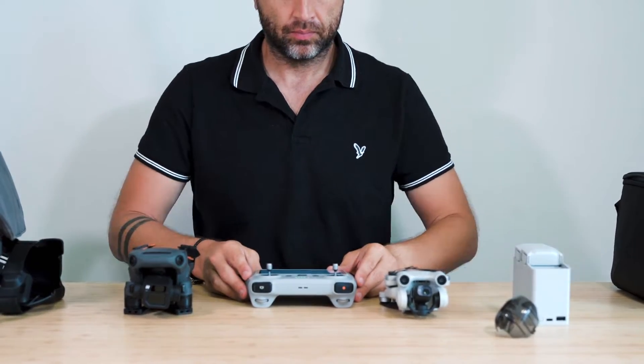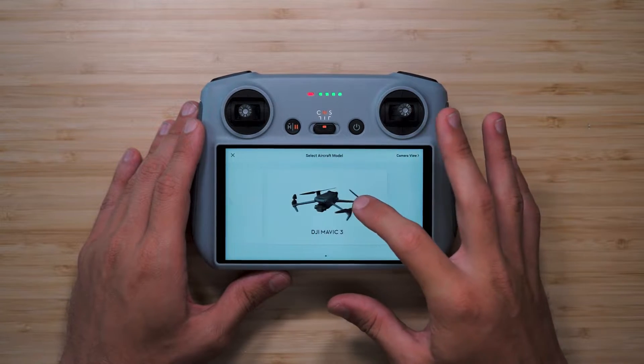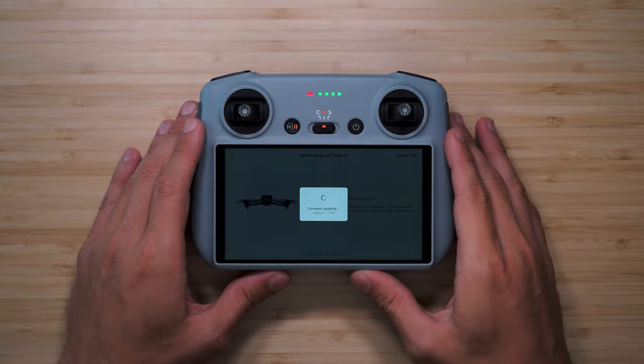Now that the DJI RC and your drone are turned on, tap the connection guide button on the screen. Tap on the image of the drone you'd like to use the DJI RC with. In our case it's the Mavic 3.